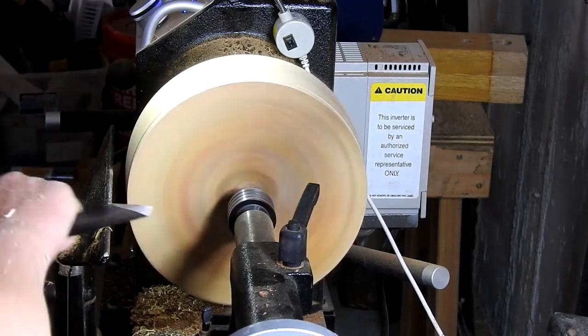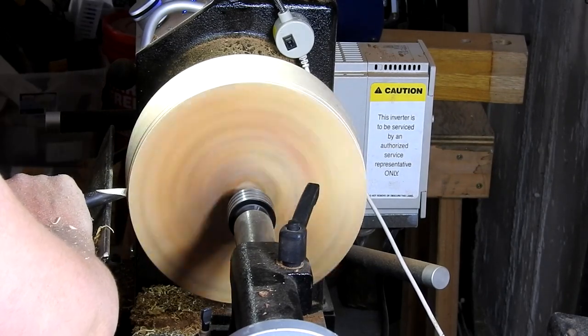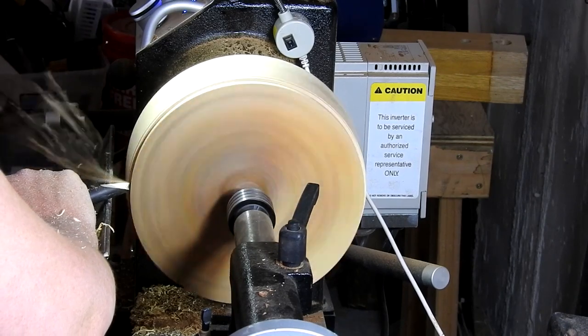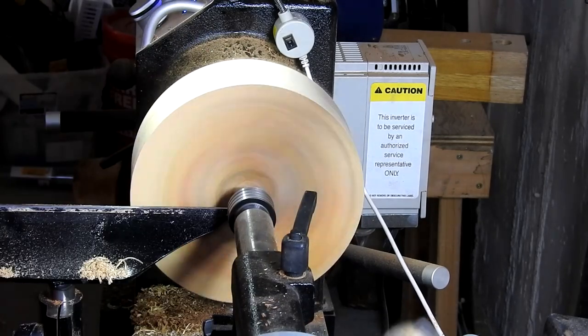Welcome back everyone, thanks so much for tuning in. This week's project is a bowl made from flame box elder — stay tuned because it looks pretty dang cool.